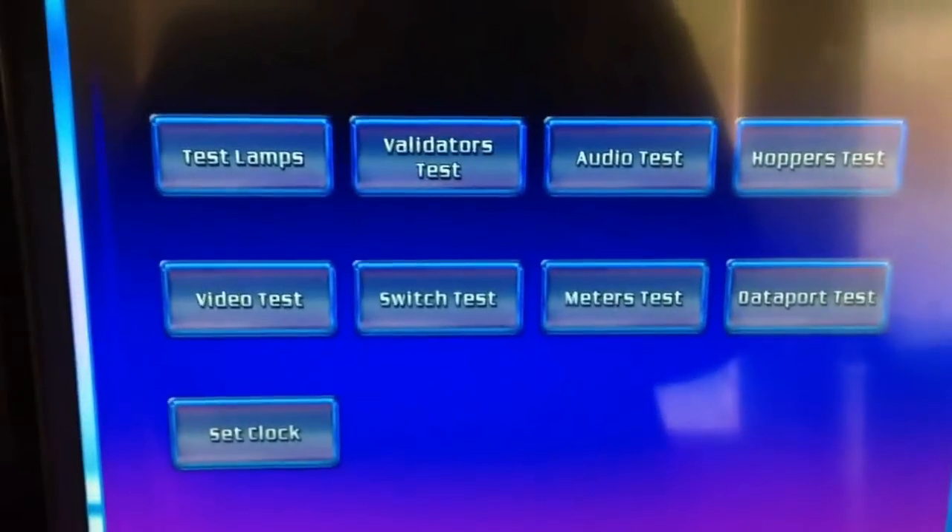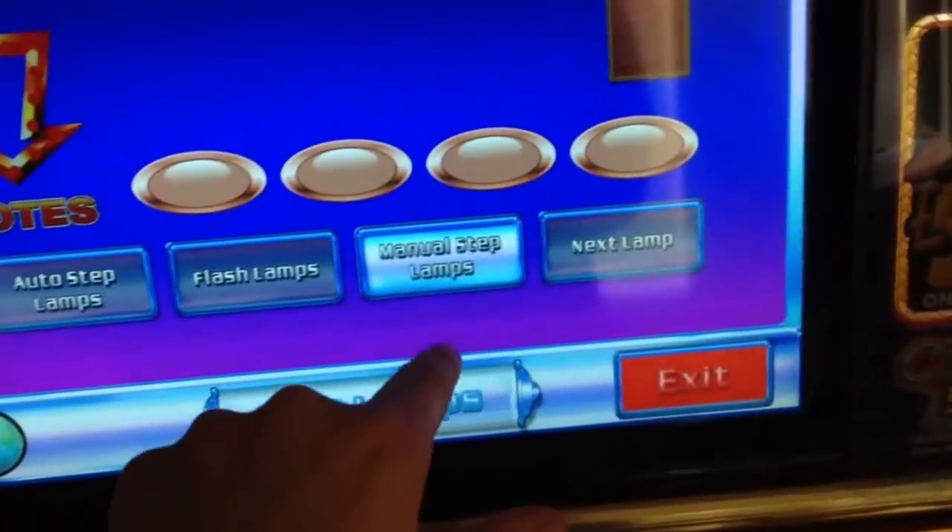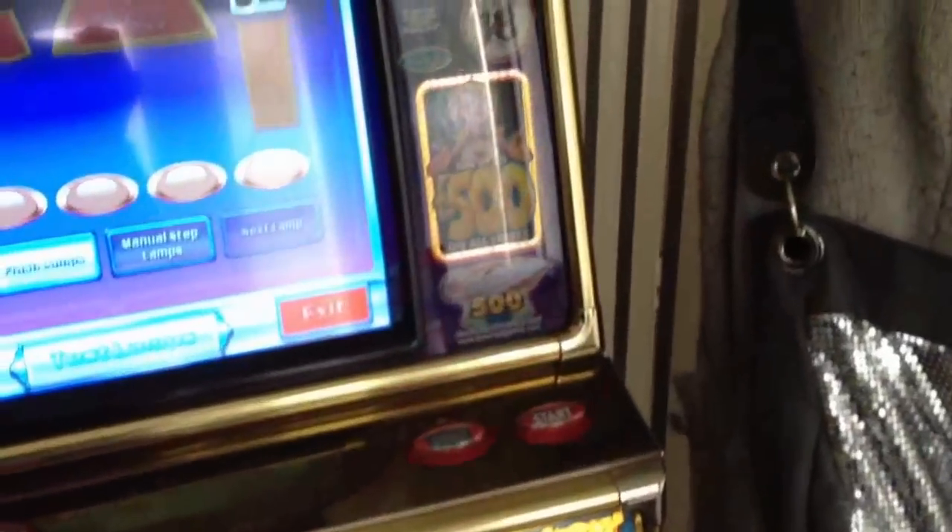The service button is the little red switch right next door to the right of the white wire. I'm going to have to just put the camera down for a second. You'll hear that little click when you know it's actually worked. Close the door back up and this is the test menu. These are all very self-explanatory — test lamps: auto-step lamps, or you can flash your lamps, or manually step the lamps. I'm just going to flash my lamps so you can see that they're all working.